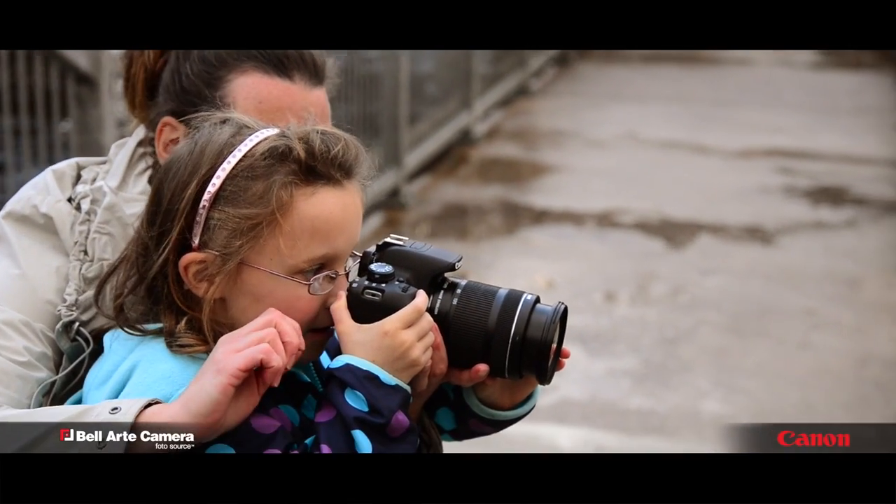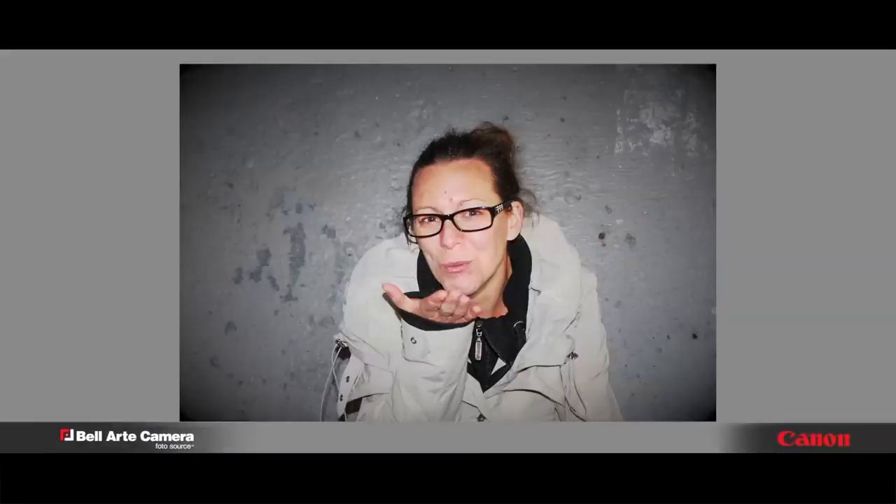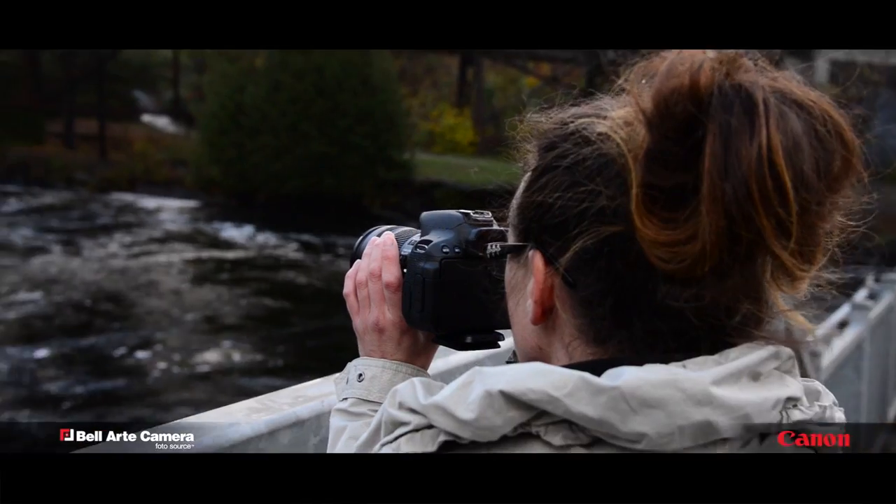People love taking pictures, and the T5i makes photography fun and easy by allowing the shooter to use creative auto settings. Just touch the image on the screen for professional looking shots with point and shoot ease.